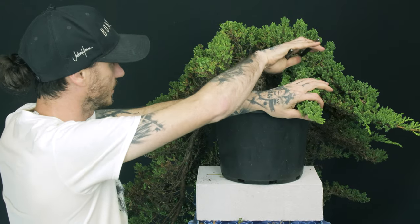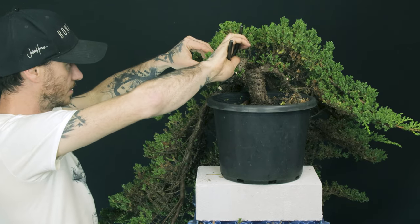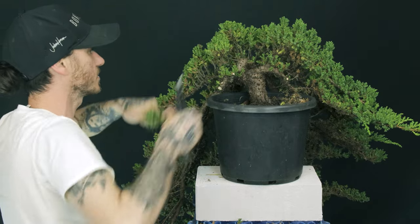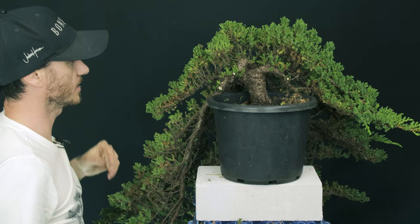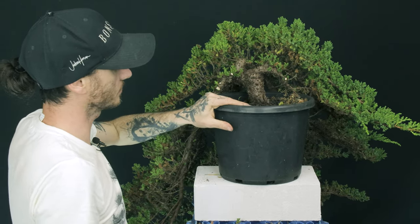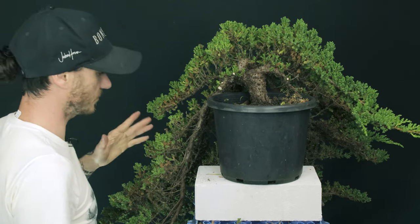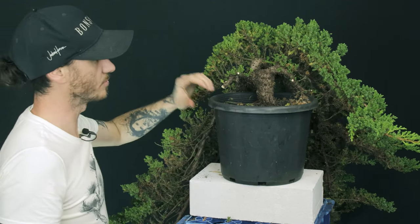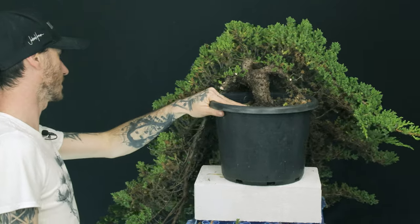I'm leaving a couple of little stubs because we're only just getting into the start of the structure of this tree. What I don't want to do is get to the end and wish I'd left a jin here or there. So I'm just leaving those on for the time being. First of all I'm going to go through and find a lot of the stuff that's not going to be of much use to me, get rid of that first, and then I can come through and have a look at the stuff that is going to be more useful.